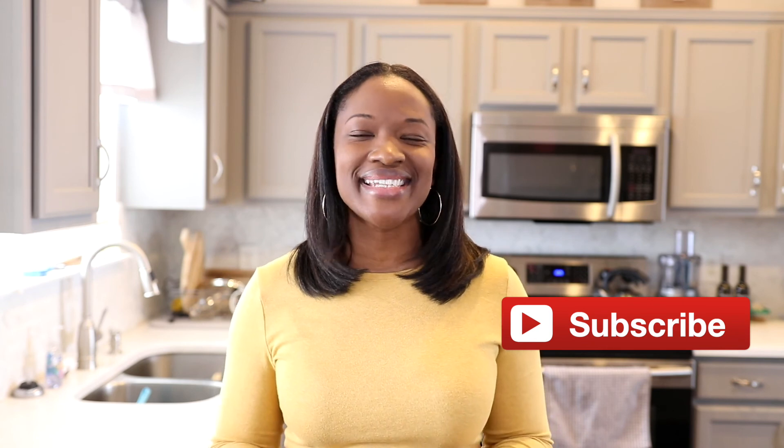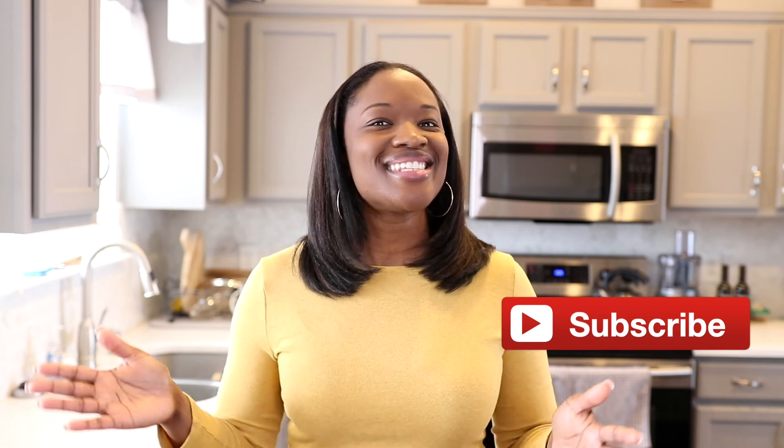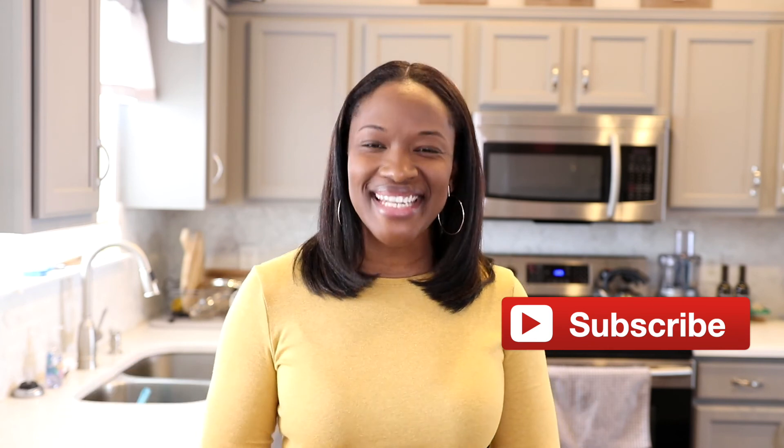I hope you enjoyed this recipe. If you did, please leave me a big thumbs up down below and feel free to share it with your family and friends. The full measurements and printable instructions for this recipe are listed down below in the description box. If you'd like to see more simple and easy recipes like this one, make sure you hit that subscribe button along with the bell so you'll never miss when I upload a video. Until next time friends, I'll see you later.